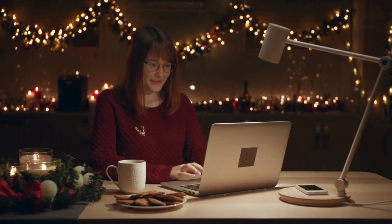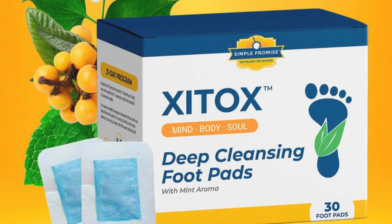Hey there! Welcome back to Active Body Insight, the go-to place for all things health and wellness. Today we have something exciting to talk about — a product that claims to revolutionize the way we clean our feet. I'm talking about Zytox foot pads.